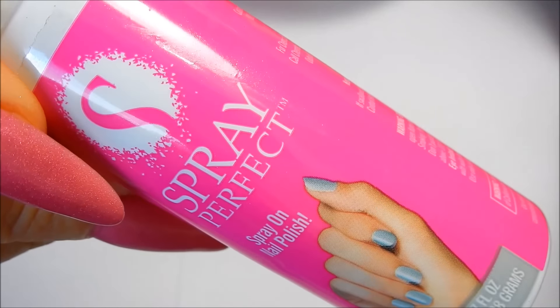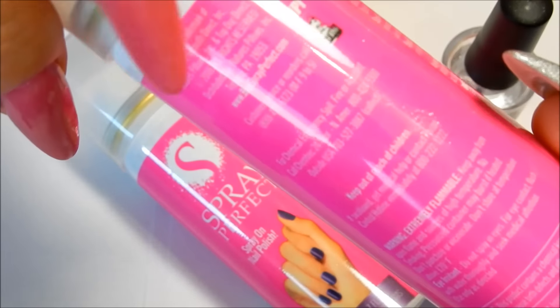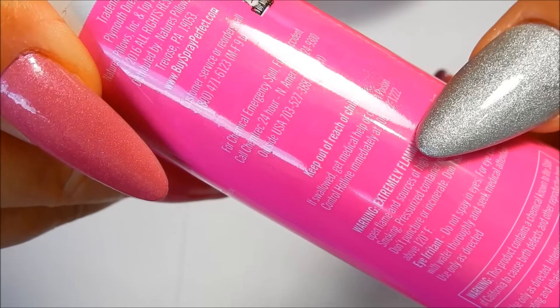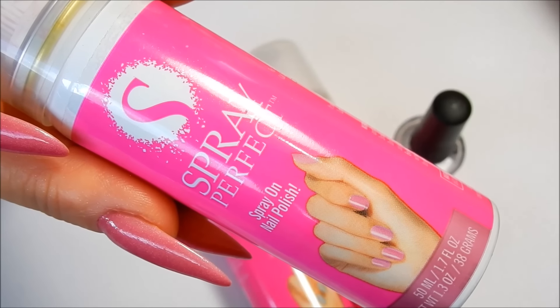Another thing to note: the spray-on nail polish does have a smell. On the back of the can it says it is extremely flammable, so be careful. There is also a California Prop 65 warning stating this product contains a chemical known to cause birth defects and other reproductive harm. Different states have their own labeling laws, and I always give honest reviews — I just want you to know that warning is there.